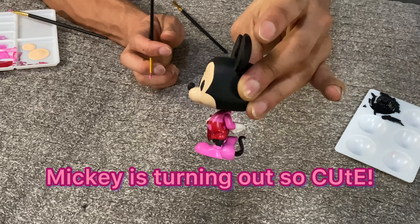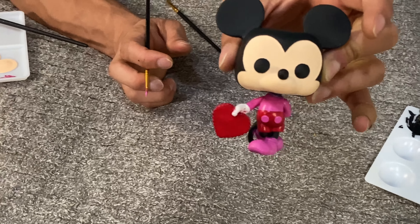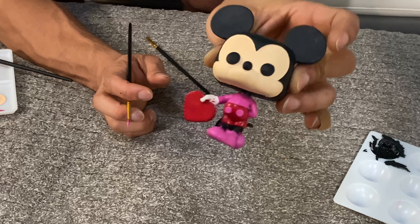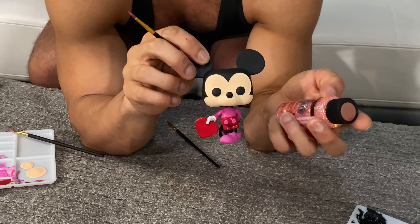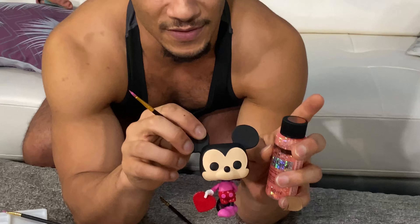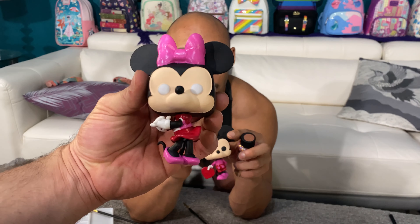I think we're probably done for tonight because we're gonna have to do detail touch-ups later. But this is pretty much what they're gonna look like. We're gonna add some of the glitter pink to some of the elements. Be on the lookout on our Instagram to see pictures of them when they're finished because we've got a lot of detailing to do.